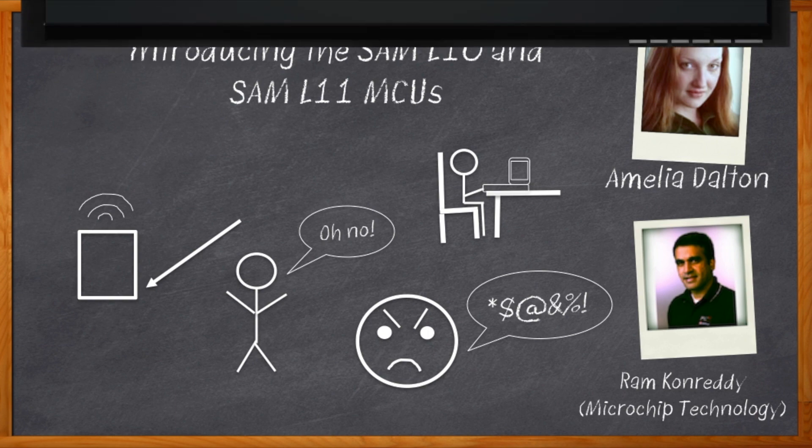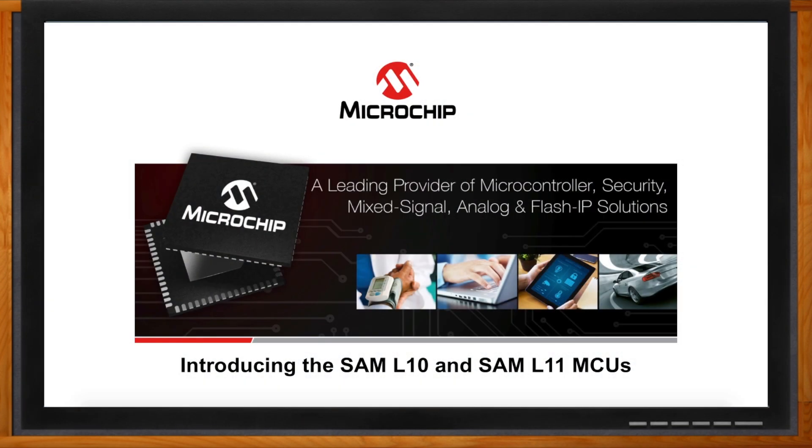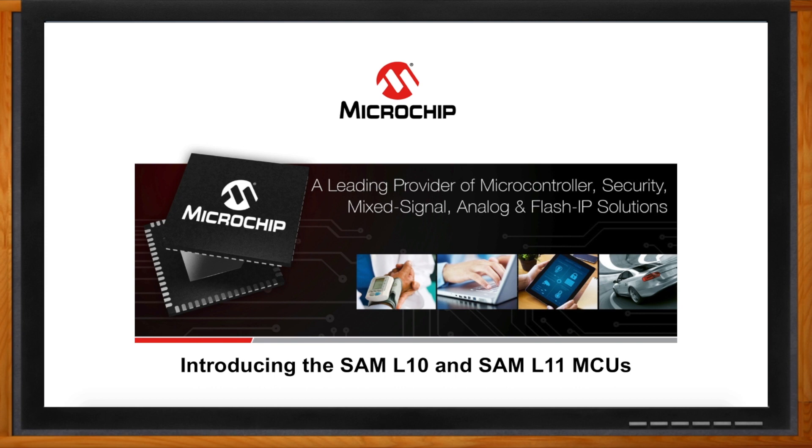Let's get started with those windows. And before we get started, don't forget to click that link. There you can find more information about the SAML-10 and SAML-11 family of MCUs from Microchip Technology.